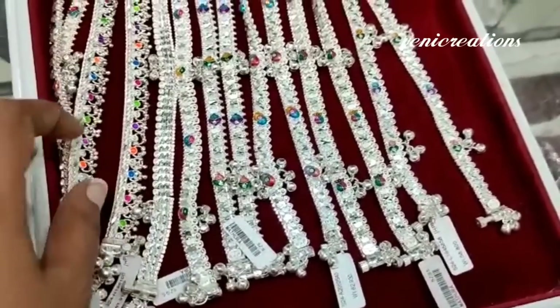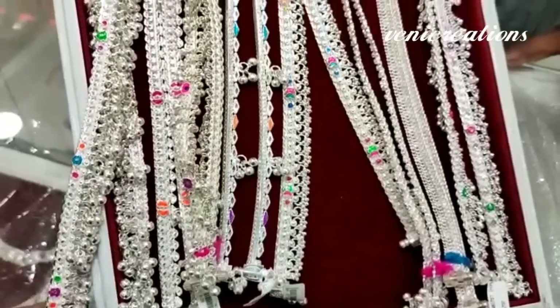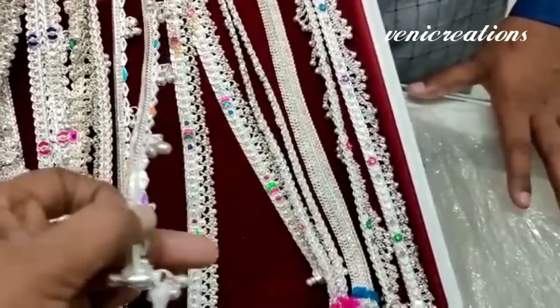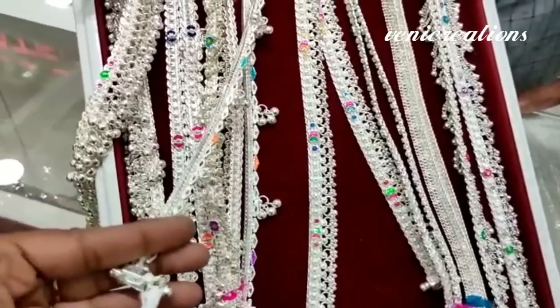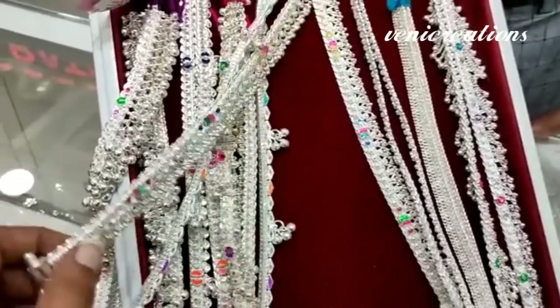We will go through the collection from here. This tray has heavier weight pieces — we also have heavy-weight options on this tray.